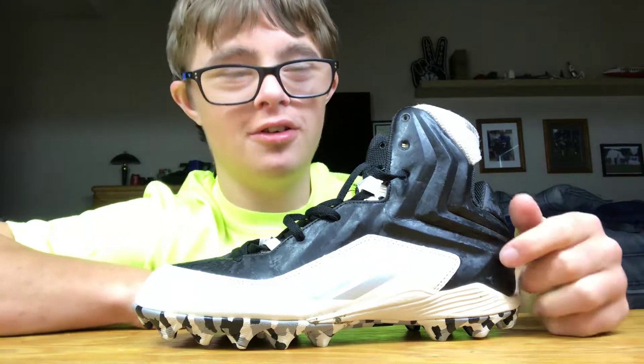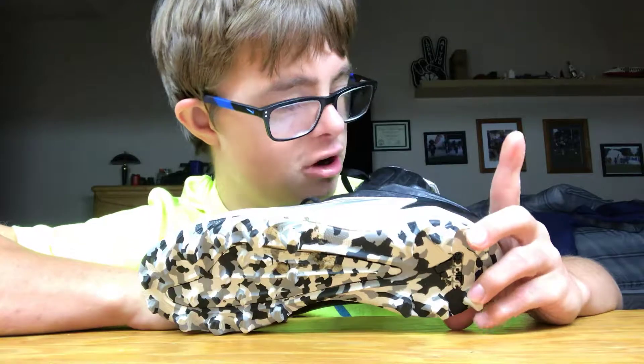Hey guys, I'm Alex, welcome to my YouTube channel. Today I'll be reviewing the new Adidas Alpha Pro football cleats in 2018. This is the first style of cleat we're going with — the Adidas Alpha Pro, which is an Adidas opera cleat. One thing I like about it is it has a good sock-like booty to it.